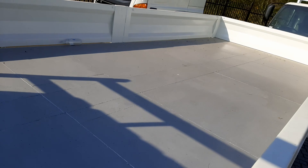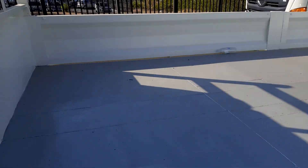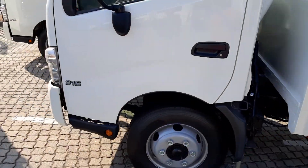The floor was painted white, but we gave it another layer of high quality silver paint to give it more life, to avoid rust in a short-term period. So we at Shoba offer great quality. This load body looks amazing.